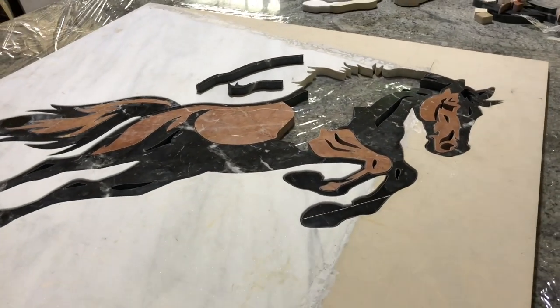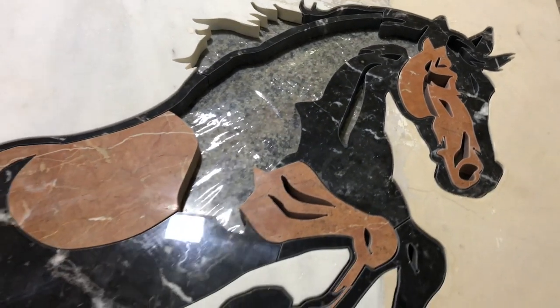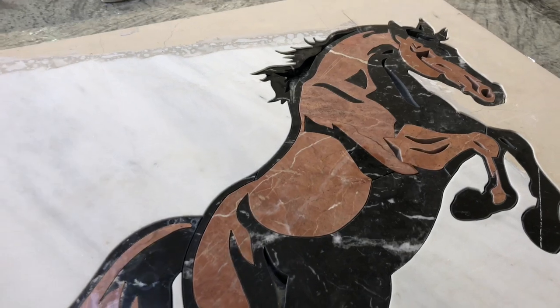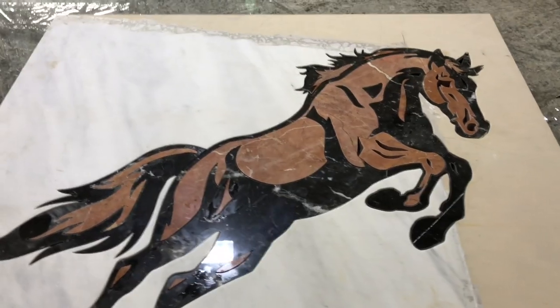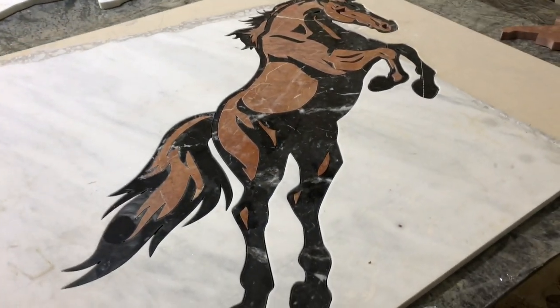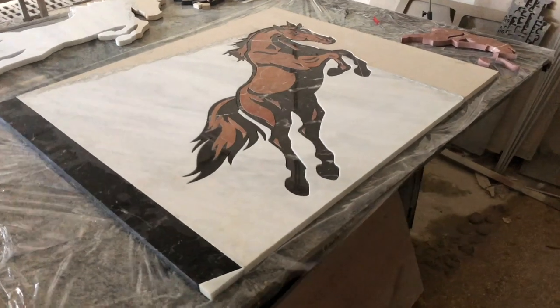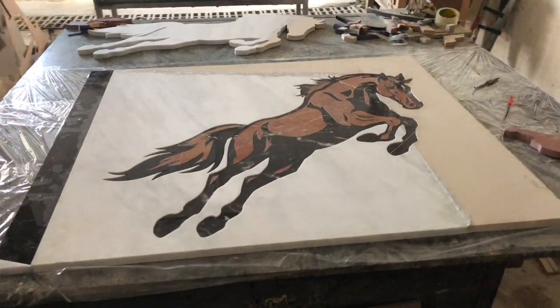Here we get the head and the face, the line at the back of the neck, the neck detailing. And here we get the back of the head, the hair that is accented in rosso alicante. Here the pieces are all in the head and the frame is all ready.